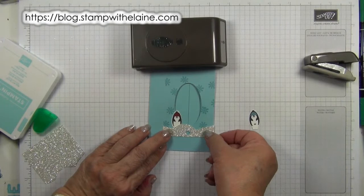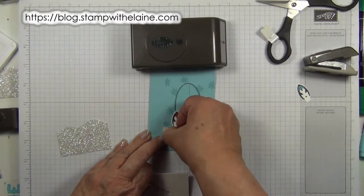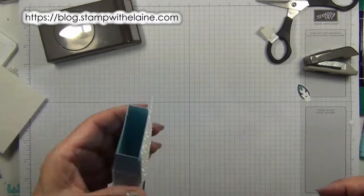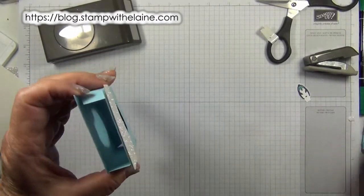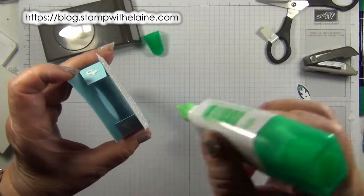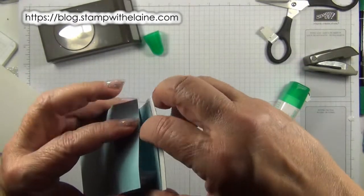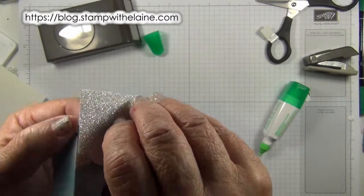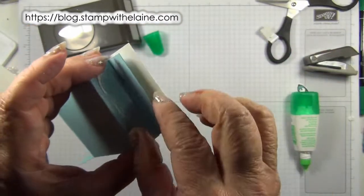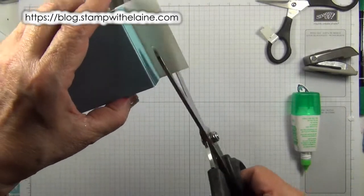Glue that first. Now I'll get the mini dimensionals and put them through the holes here. Put that there. I know I should have trimmed that first but I'll trim it afterwards. I'm going to put a bit of glue on the tabs. This is the front so I'll do the back first. Put glue on this tab and pop that back. Then I can see where to trim off my glimmer paper.